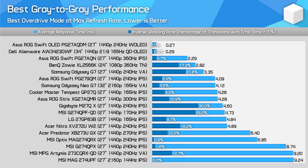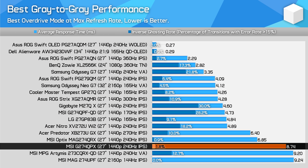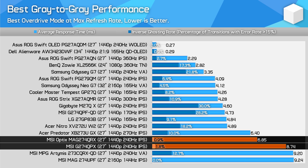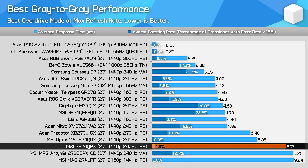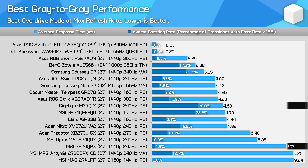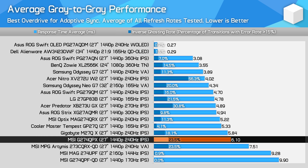Compared to other monitors at their maximum refresh rate, the G274QPX isn't especially impressive. It does outperform the VA-based 273CQRX-QD, which is generally why I prefer IPS to VA in this price tier, but outside of that it doesn't match the MAG274QRX, which delivers a 28% faster response time at a similar level of overshoot. The older QRX model was generally priced around $550, so this new variant is much cheaper but unfortunately isn't able to match it on performance. The G274QPX ends up in a similar position to the popular M27QX overall, although the Gigabyte model is slightly better tuned.